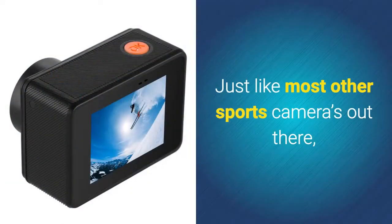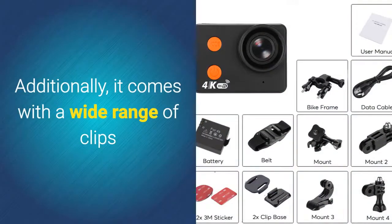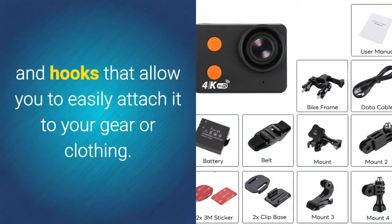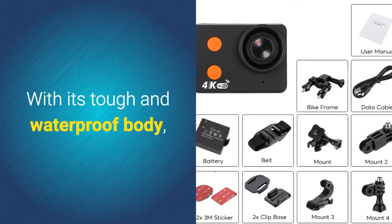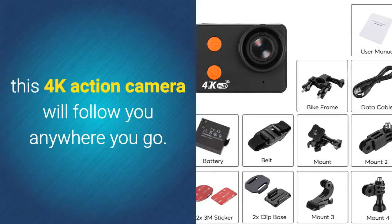Just like most other sports cameras out there, this 4K action camera is remarkably compact in size and light in weight. Additionally, it comes with a wide range of clips and hooks that allow you to easily attach it to your gear or clothing. With its tough and waterproof body, this 4K action camera will follow you anywhere you go.